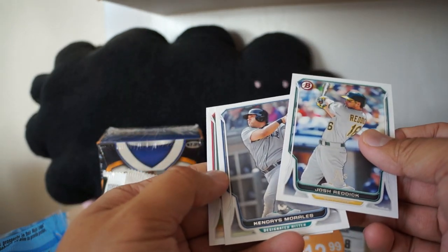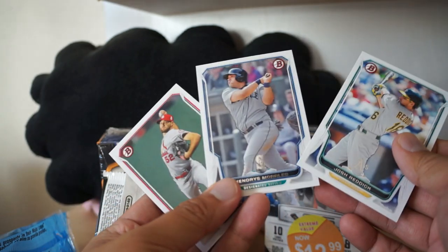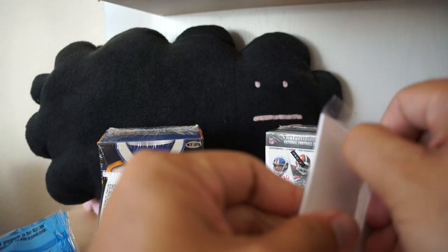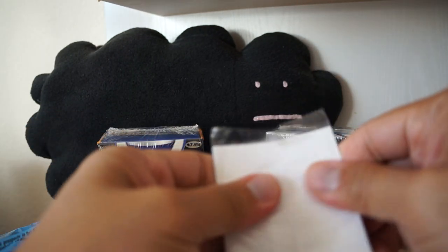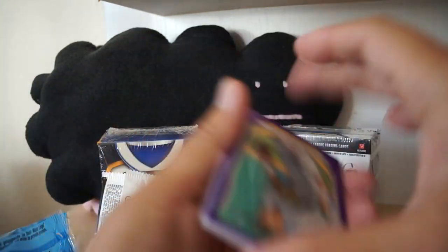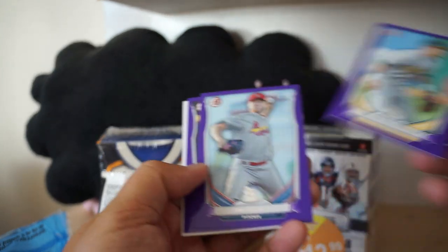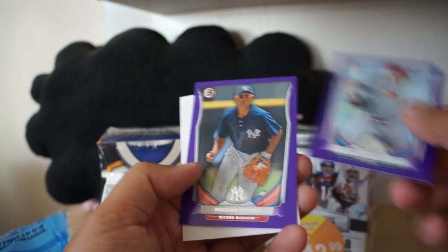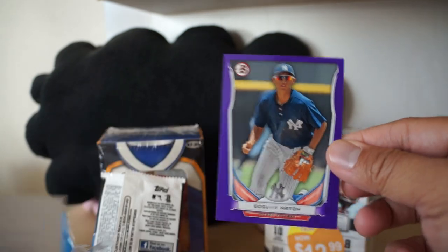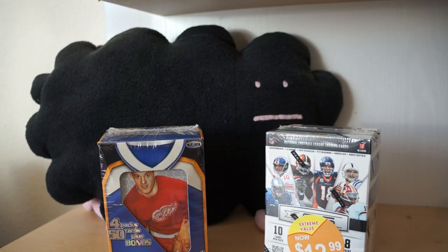Josh Reddick, Kendry's Morales, and Michael Waka - there we are. And I do get three purple parallel cards in this - I don't know if these are exclusive to these types of packs. Daniel Robertson, Tim Cooney, and Gosuke Koch. There you have it for the Bowman baseball.